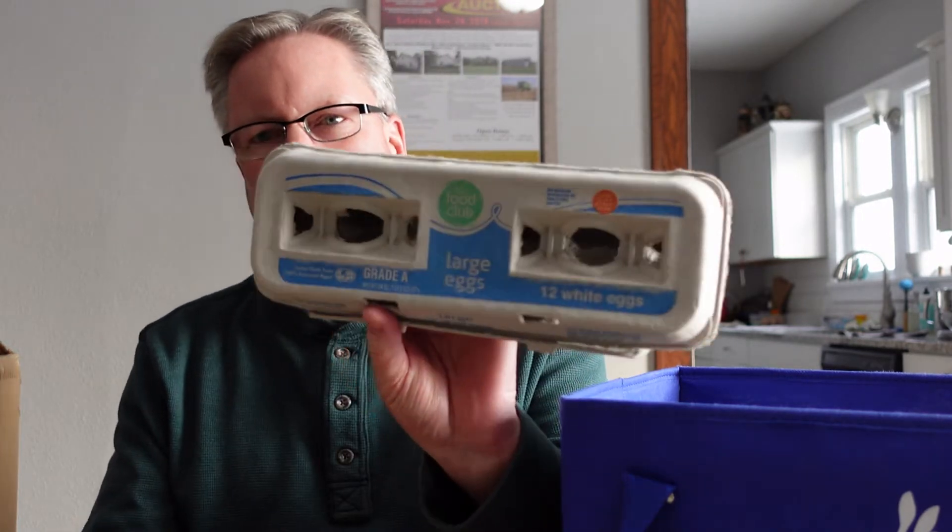We've been using these for about a year and a half, ever since our girls started laying eggs last season or two seasons ago. We were looking for a solution so we weren't buying cardboard egg containers — they were like 27 cents or a quarter apiece. I didn't want to use Food Club or whatever your local grocery store brand is; I'm sure they didn't want my eggs in their branded product and I didn't want my stuff in their cartons.